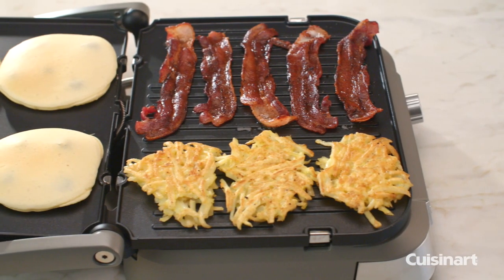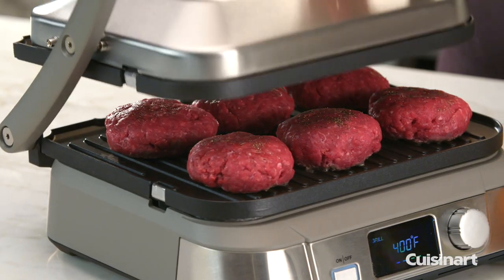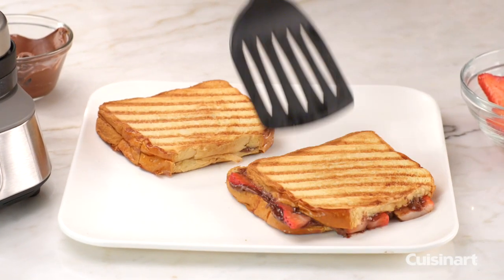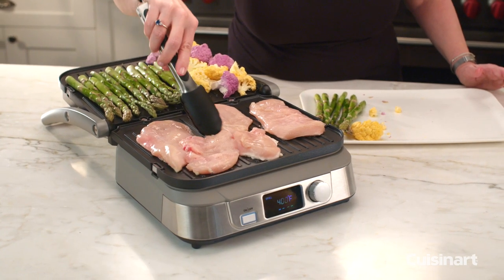With 5-in-1 cooking options, you can prepare hash browns, crisp bacon, and make blueberry pancakes all at the same time, or grill up tangy onion Gruyere burgers, or even a chocolate hazelnut panini as a special treat for dessert. You can prepare an entire meal in 15 minutes or less, including cleanup.